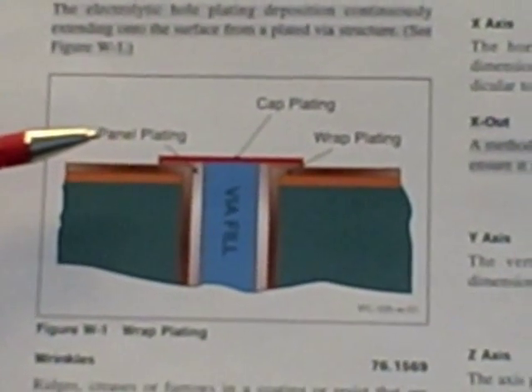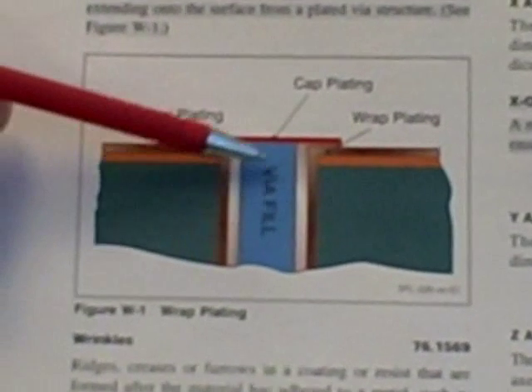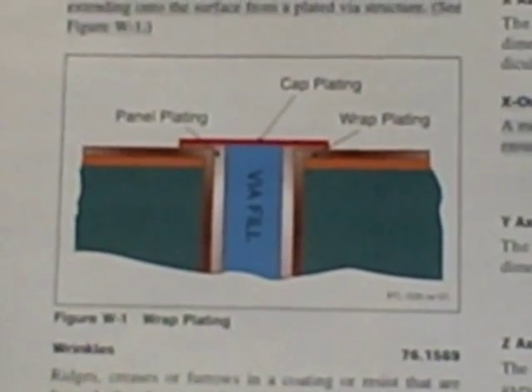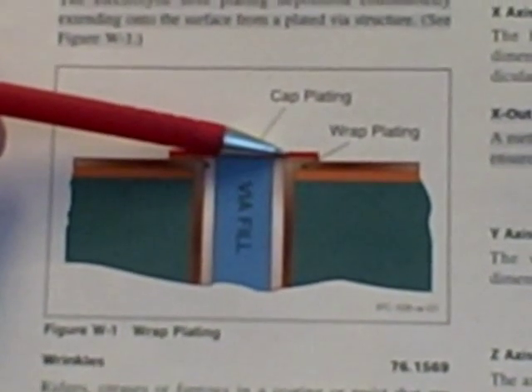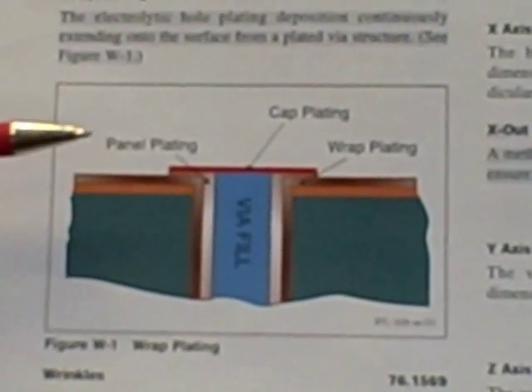They may use sanding techniques or an etching technique to try and etch away the via fill material and planarize it. A problem with that is oftentimes that planarization process removes some of the wrap plating from the top of the hole and actually ends up in what is called a butt joint or an electrical short.